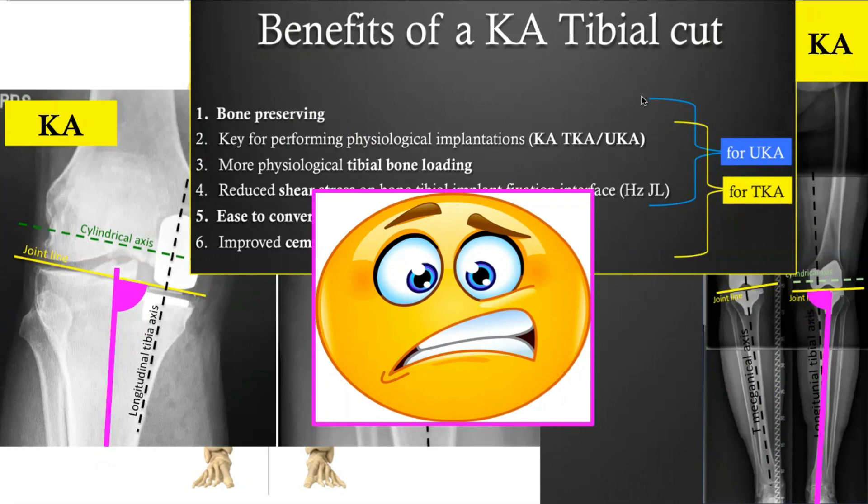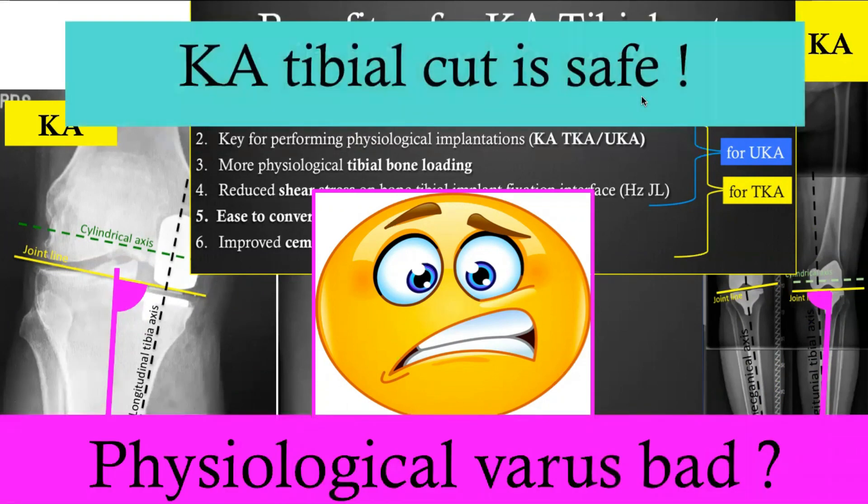Nevertheless, when you perform a kinematically aligned tibial cut, most of the time the cut will be varus-aligned, and this scares many in our orthopedic community. So the question is: does reproducing the physiological tibial varus cause problems? The goal of this presentation is to show you why you should not be concerned by doing so.